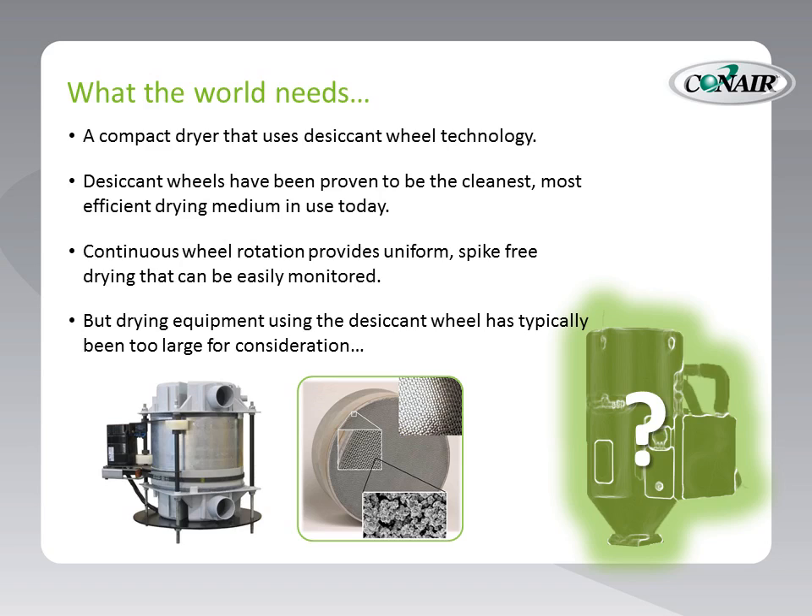The wheel moves continuously, so we do not have the spikes that result from switching back and forth between desiccant beds — no temperature spikes, no dew point spikes. But unfortunately, the drying equipment using the desiccant wheel has typically been too large for consideration. So, what is the dryer of the future? We think we know the answer to that.